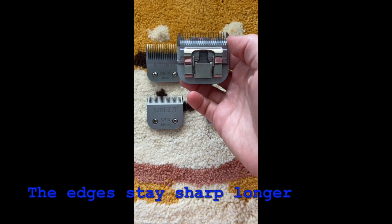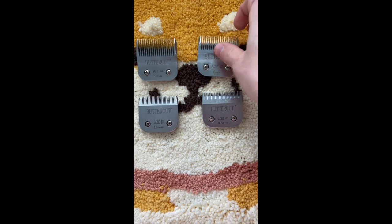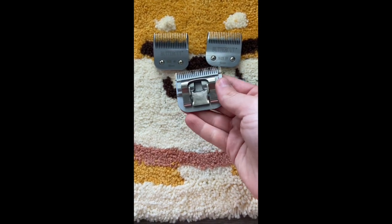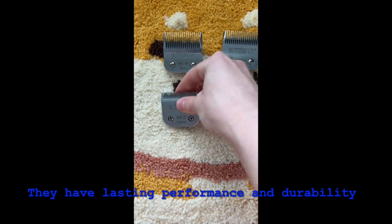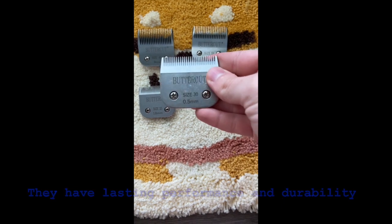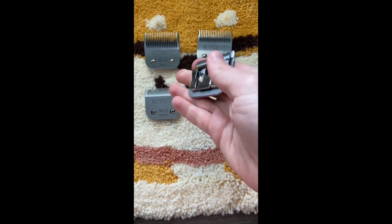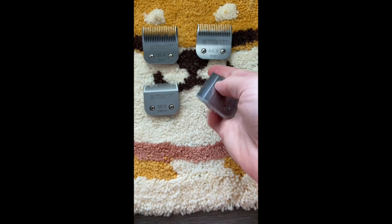I really love these blades. Just as the name says, they cut like butter. In my personal use, it took me several months until these needed to be resharpened, however I don't use them as often as I use my wide blades. I highly recommend these blades. In my opinion, they are worth the investment because I think they make a positive difference in your clipper work.